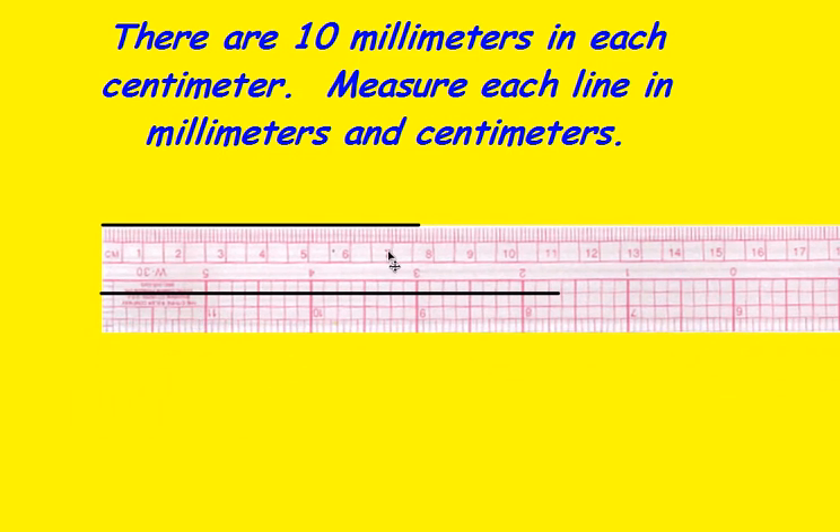You'll have to watch — remember, you line right up on the edge of your ruler. This line is 7, and it looks like 7 millimeters, so we would say 7.7 centimeters. Now, because each centimeter has 10 millimeters, we could also say that this line is 77 millimeters long.